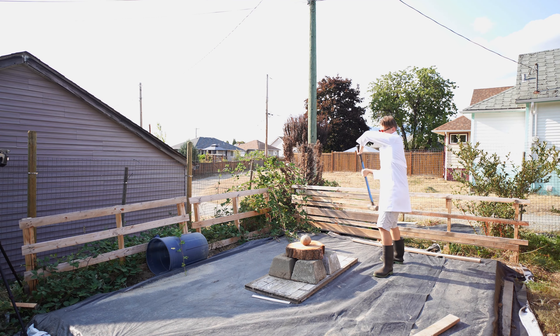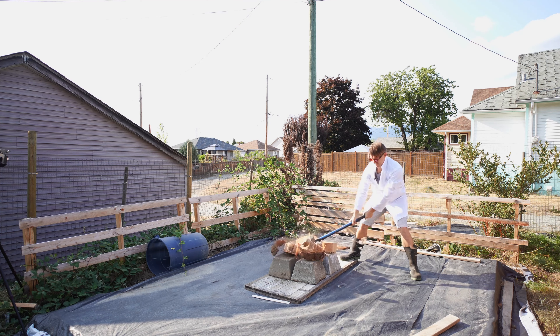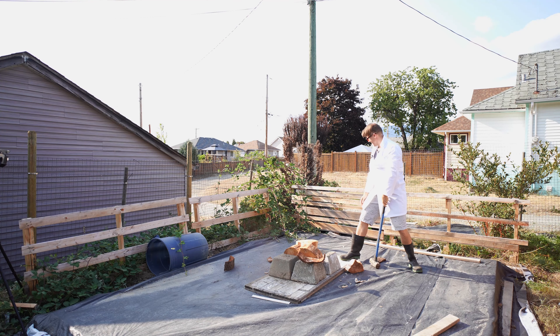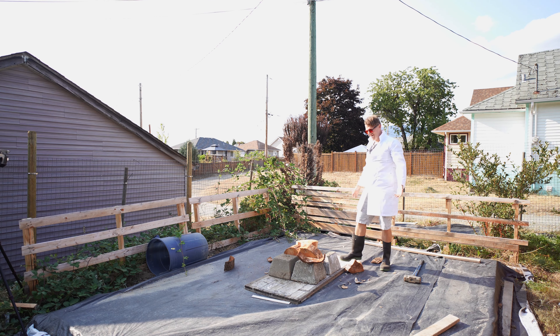Alright, let's position this — come a little more forward, straight down. Yeah, okay, let's do this. Oh, holy smokes — I broke the wood! Where'd the coconut go?